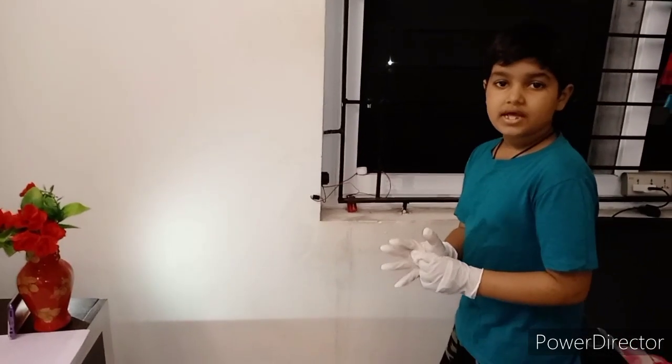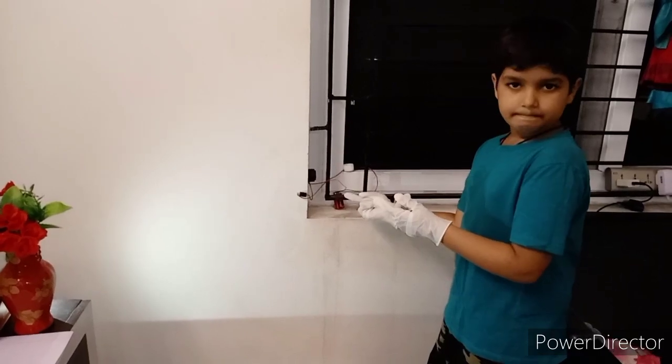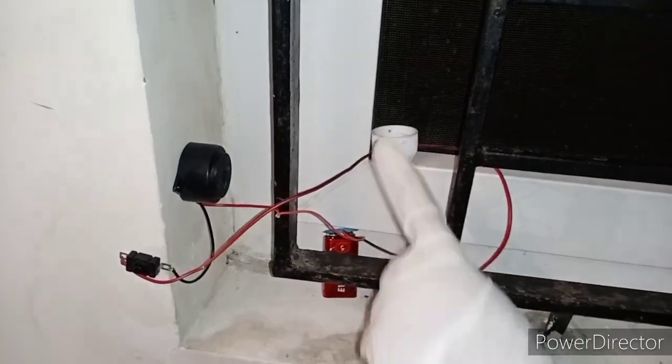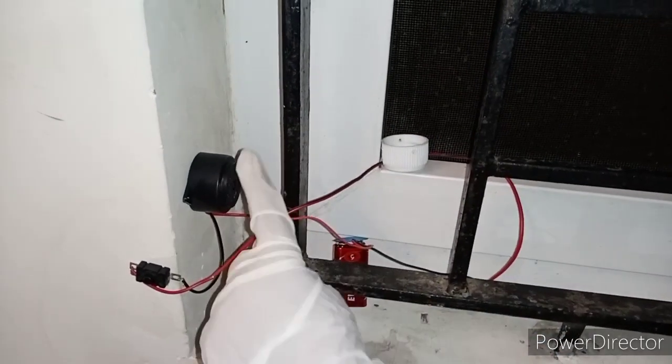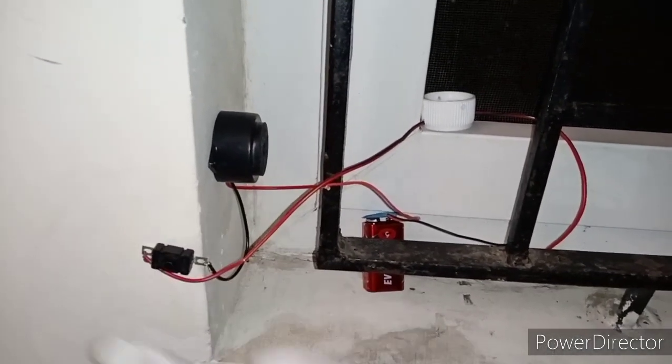The same setup I have attached to the window. This is our battery. This is our sensor. This is our alarm. This is our switch. The switch is to switch off and switch on.